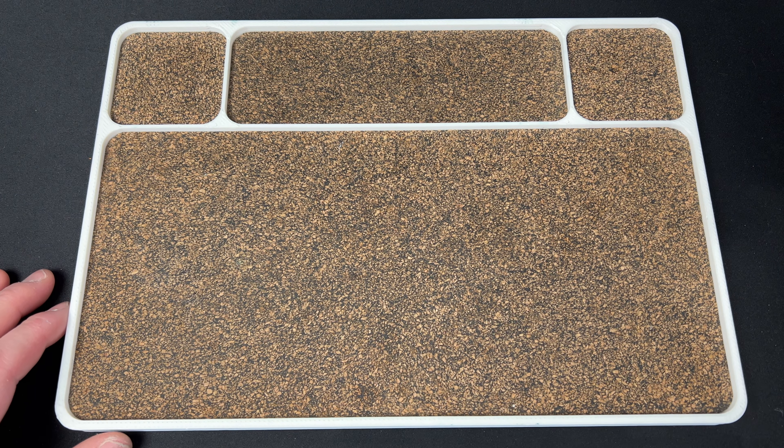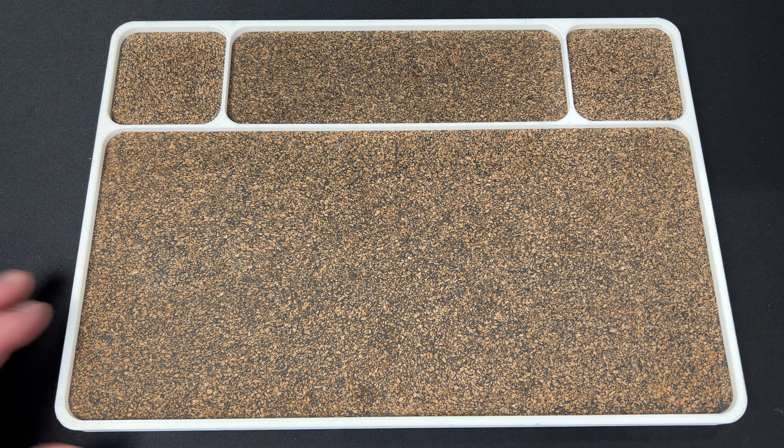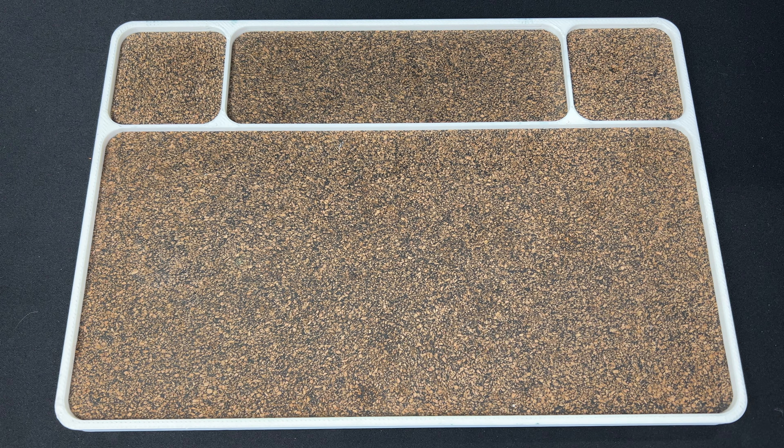Hey guys, Kev here, and I have an unboxing to do for you. I have two things here and I'm not sure what they are, so let's check it out.